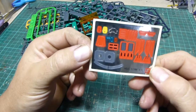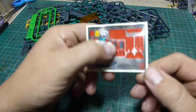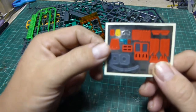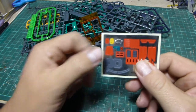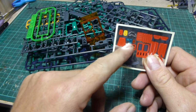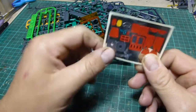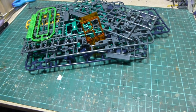We'll go through all the sprues now. We have the sticker sheet — all foil stickers. As usual, most people know that I don't use these so most of them will go to waste, but I will probably use the visor and at least the sensors. So it's not a bad sticker sheet, but still it's a sticker sheet.